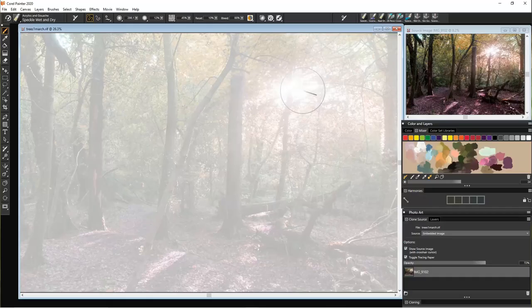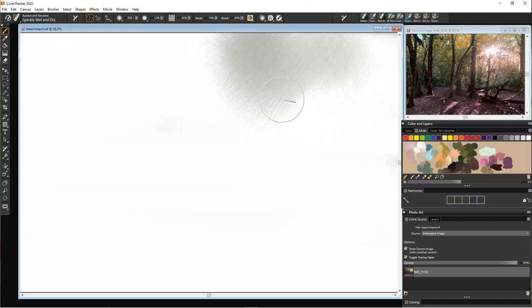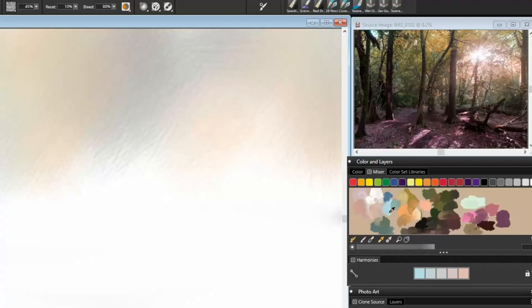Hi, my name is Sam Durkin and today, as ever, we'll be doing a painting. This is what we're aiming for, but first we're going to have to do an undercoat. We're going to use a nice large brush to do that, using Coral Painter 2020.